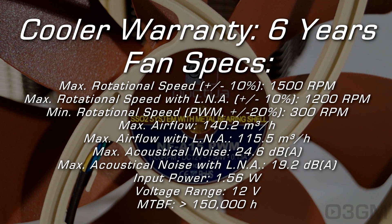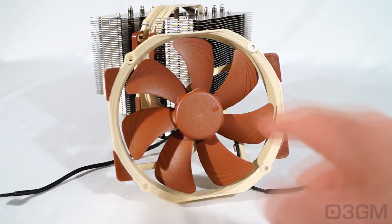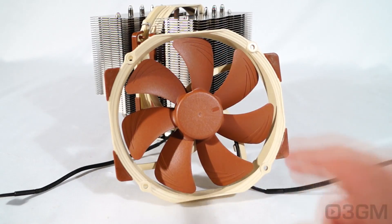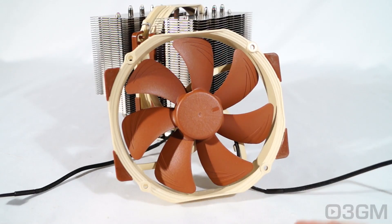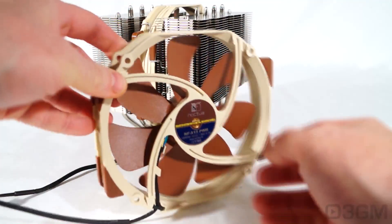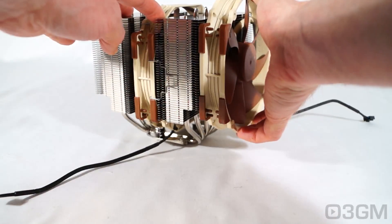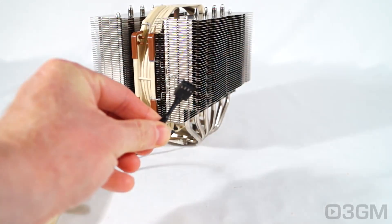The input power is 1.56 watts and the voltage is 12 volts. While this is a 140mm fan, it comes with 120mm mounting holes. There are seven fan blades designed to efficiently move air while being very quiet. It has four bumpers on each side to cut down on vibrations, since when you mount the fan it will touch the heat sink. It comes with a sleeved lead and a four-pin connector.